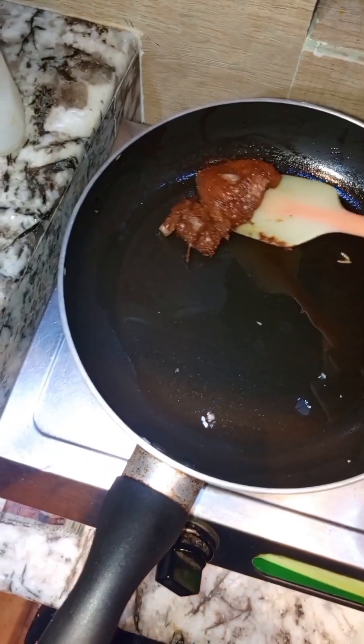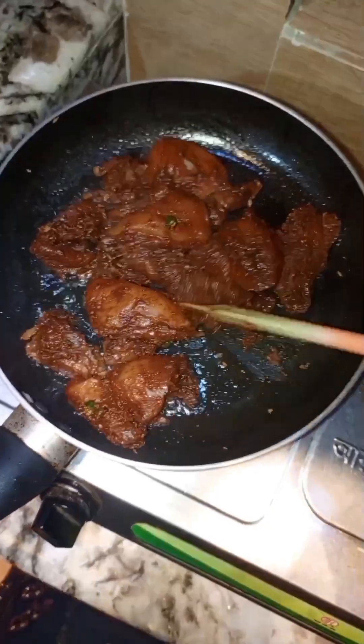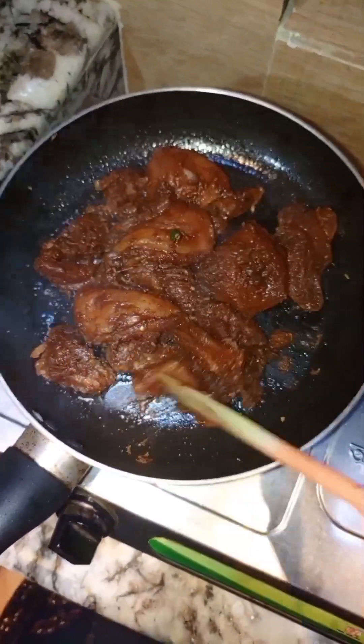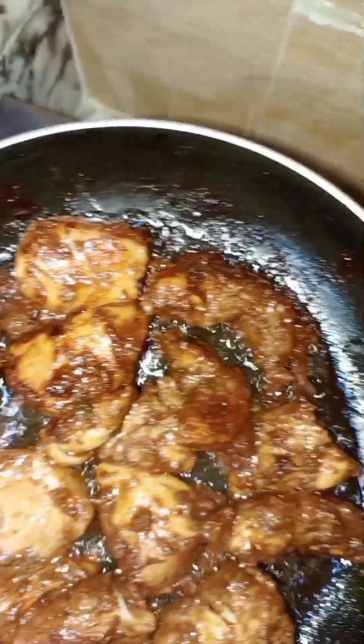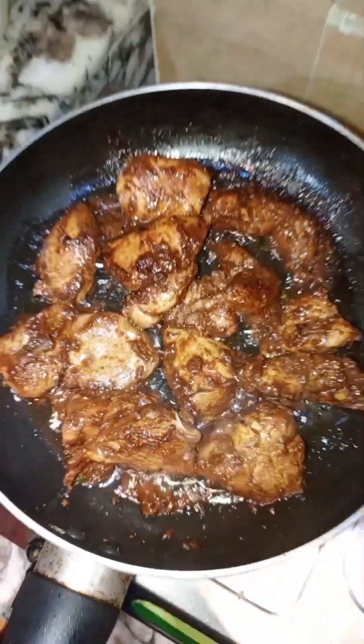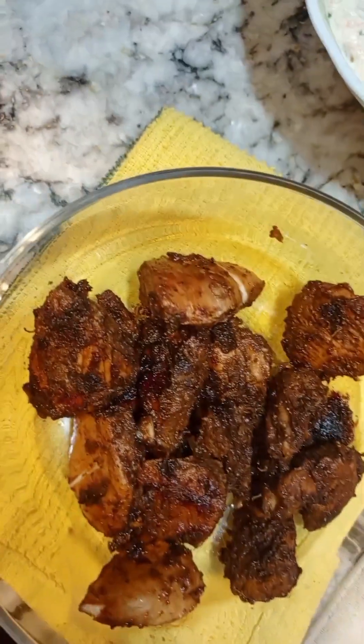One hour later I'm going to fry the chicken, and you need to fry this chicken perfectly. As you can see the chicken looks so tasty. More than 40 minutes later the chicken is ready and I'm going to cut it.